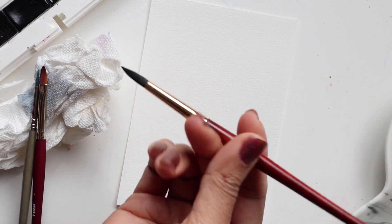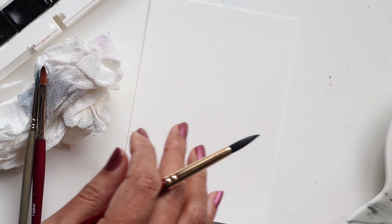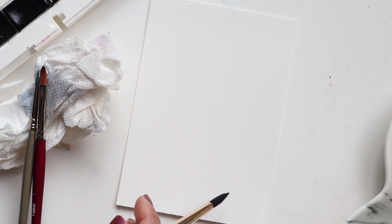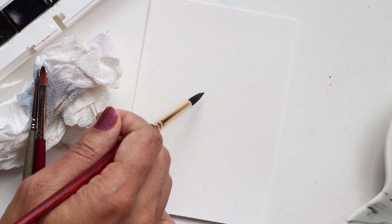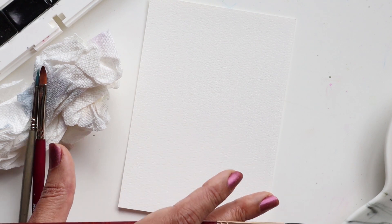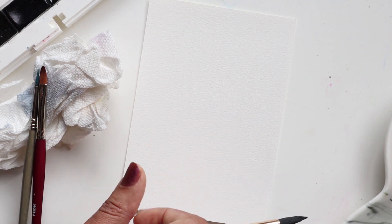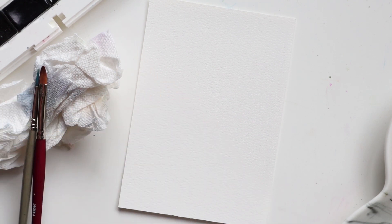So we're going to start off by using my number 8 Princeton, and I'm just going to walk you through the very basic idea of what we're trying to achieve here. I'm going to do a sprig that starts from the bottom and kind of just goes as a swirl, and we'll add a couple of leafy elements to it. We're keeping it simple and minimalistic, and if you want to add more, I'll leave that up to you. So using my number 8, we're going to start mixing some color.